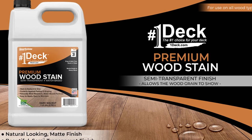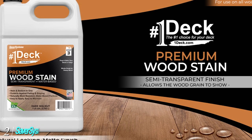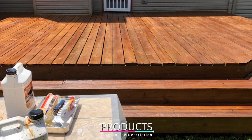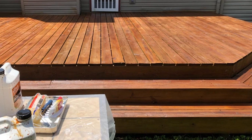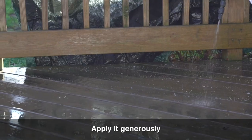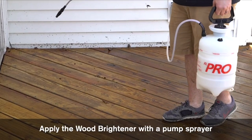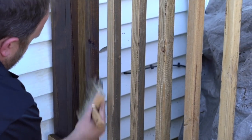Moving on to number two, we have Saver Systems Deck Premium Wood Stain. This high quality wood stain comes in one gallon or 2.5 gallon containers with four finish options. It is water-based so it's easily cleaned up and VOC compliant. Because it's a combination sealer and stain, it resists mildew and mold. However, we didn't believe it's quite as good at sealing when compared with the Ready Seal in the top spot, which is why it's in second place.